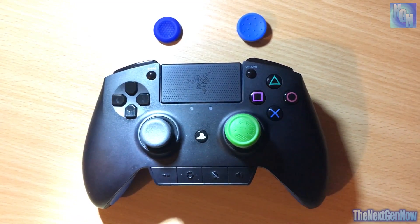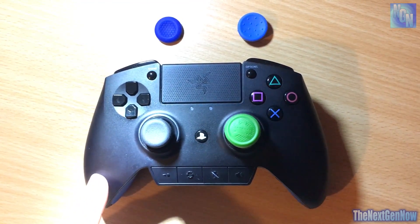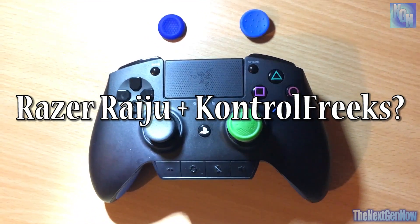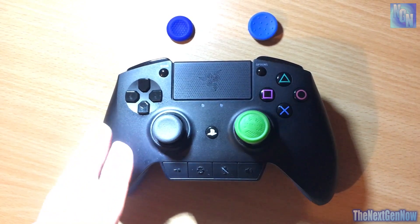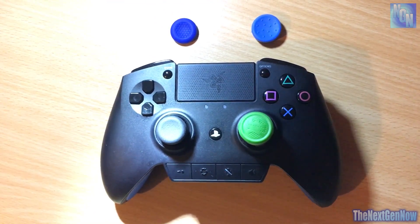Welcome everyone, I hope you're having a fantastic day. I want to make a video covering everything you need to know about the Razer Raiju controller and whether or not control freaks actually fit on the thumbsticks. This is something I've been asked so many times, and I think some people are holding off buying the controller because they don't know or don't think that control freaks will actually fit.